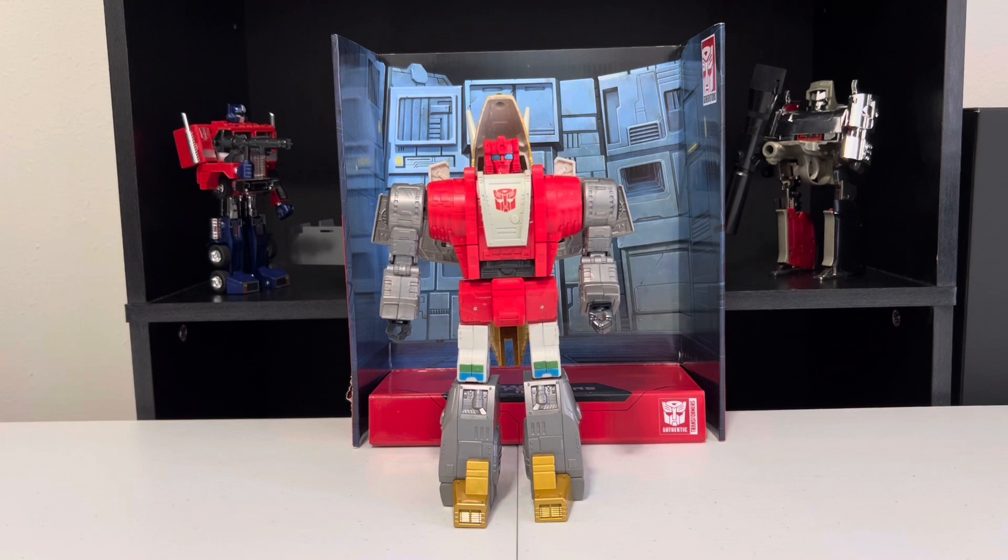Hopefully you saw my Sludge video — if not, check that out, link in the description. I have Snarl on pre-order, I am hoping they release Swoop soon, and I really hope they re-release Grimlock. If not, I'm more than good for now with my Robosen Auto-Transforming Grimlock. Again, check out that video, link in the description.